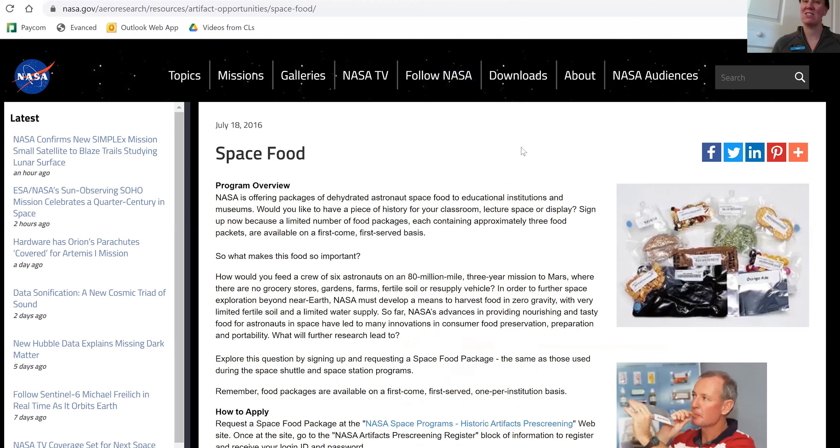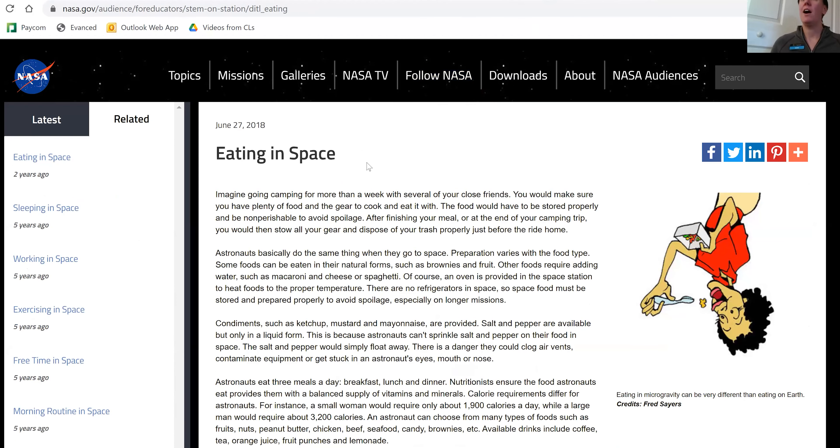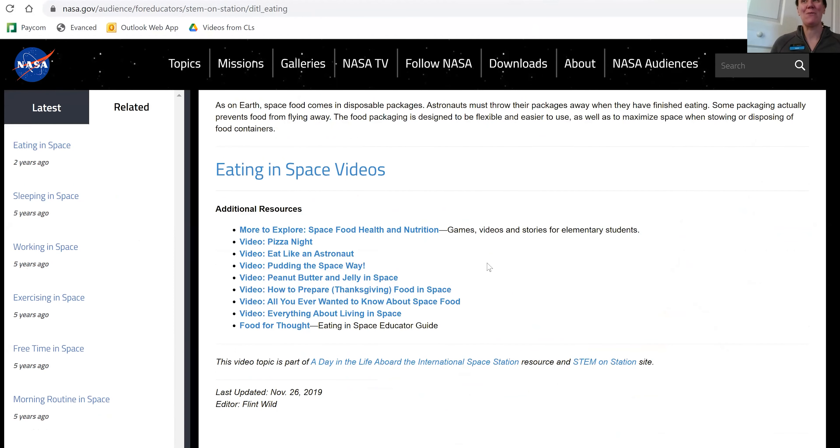Today's activity we're going to talk about the phases of the moon, and we're going to use food to show those phases. But before we get into that, I wanted to talk a little bit about actually eating in space. There's some fun stuff I found online I wanted to share with you. If you do just some quick searches for NASA and space food, you can find so much interesting information. I found one specifically on space food, and then another NASA page on eating in space. There's a lot of great information there that you could totally read on your own time. But I just wanted to show one quick video.